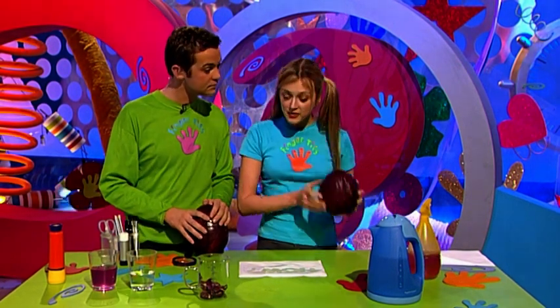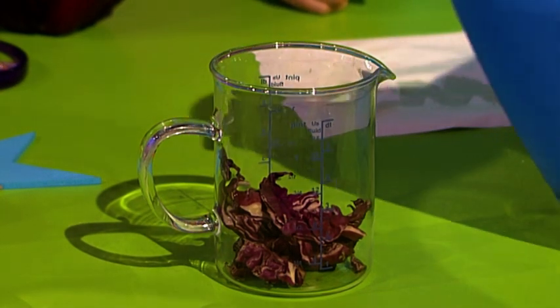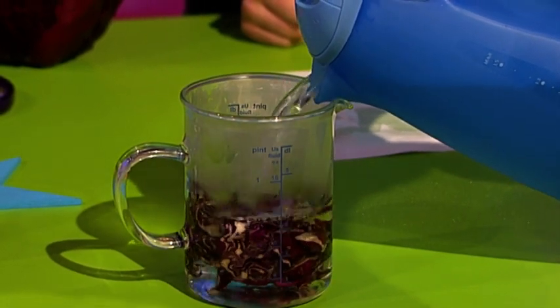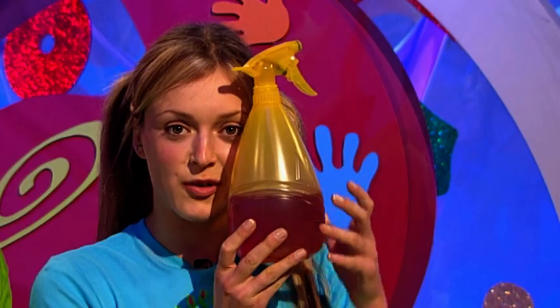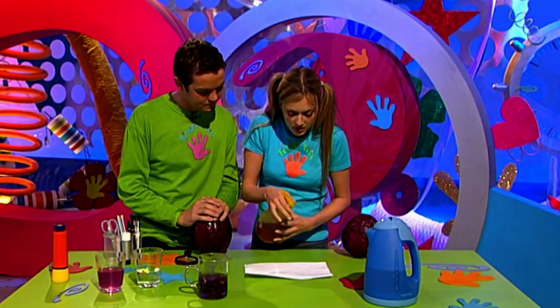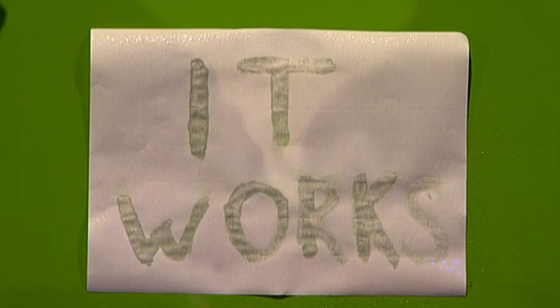To make red cabbage water, get yourself a red cabbage, take off some leaves, and pop them into a heatproof jug or bowl. Very carefully pour boiling water on top of the leaves. If anyone gets suspicious, just memorize this phrase: 'just making lunch.' Once the water's cooled, get rid of the cabbage itself and what you're left with is the key to revealing invisible ink.